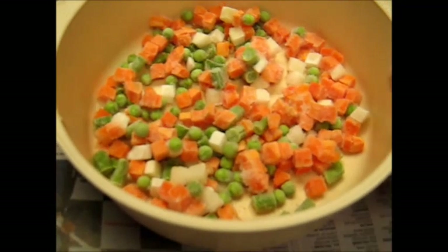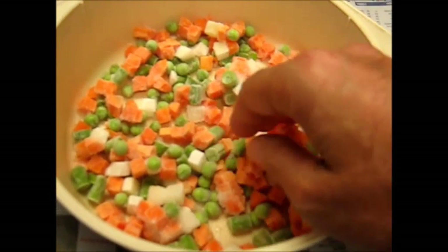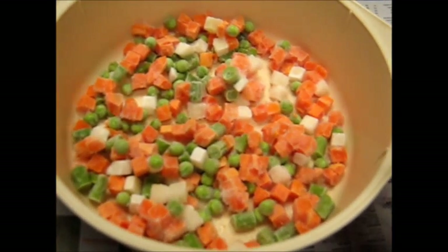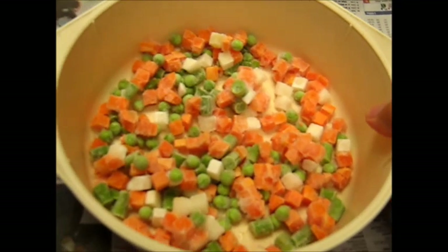This is lazy vegetarian cookery — how to make a vegetarian loaf. This is just some frozen vegetables. I'm going to thaw them now in the microwave. They're in the basin that the vegetarian loaf is going to be made in.